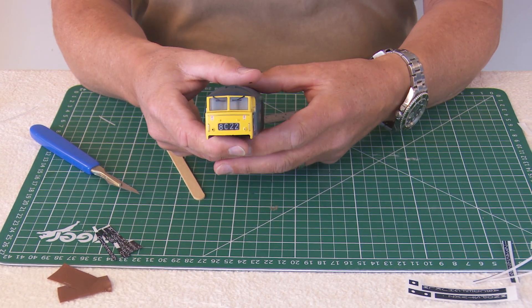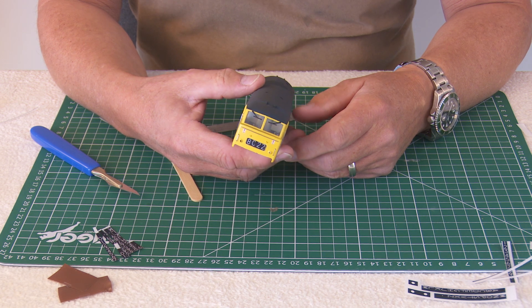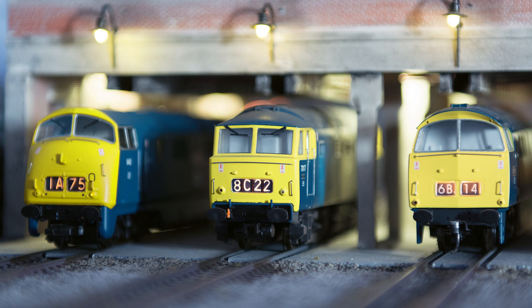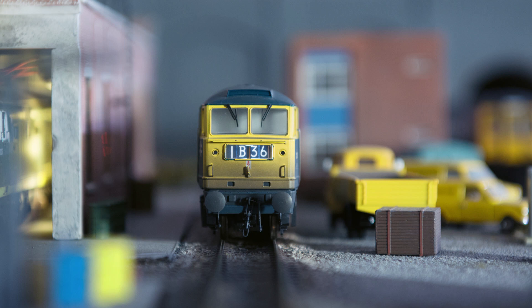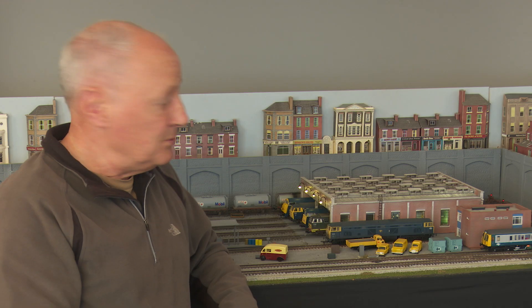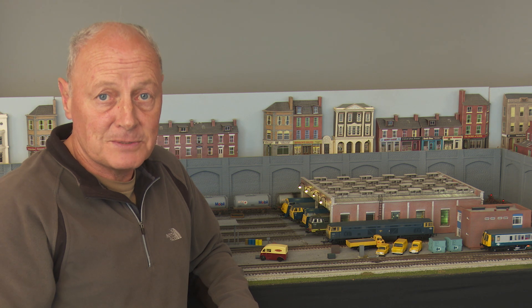And there hopefully you can see the finished head code. Now we need to pop it back in the loco body and see what it looks like with a bit of light behind it. Back on the layout — keep your eyes on the Hymec in the centre: there's the one with the original head code, and there's the new one, which I think worked out quite well. Based on the original image, I've also dimmed down the lights on Falcon, though there is still some light leakage I need to address. So here we are back on the layout, all good to go. I hope you've enjoyed it — if you want to see more videos, please like and subscribe. Thank you very much. Bye.